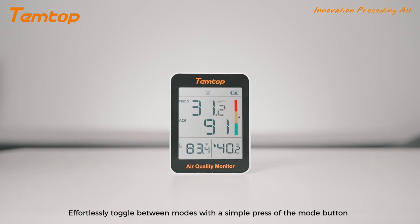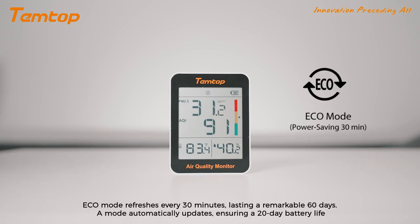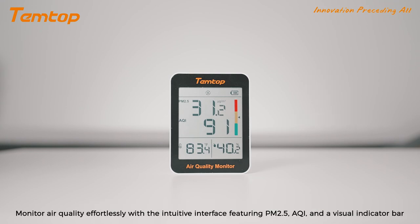Effortlessly toggle between modes with a simple press of the mode button. Eco mode refreshes every 30 minutes. Automatic mode automatically updates, featuring PM2.5, AQI and a visual indicator bar.